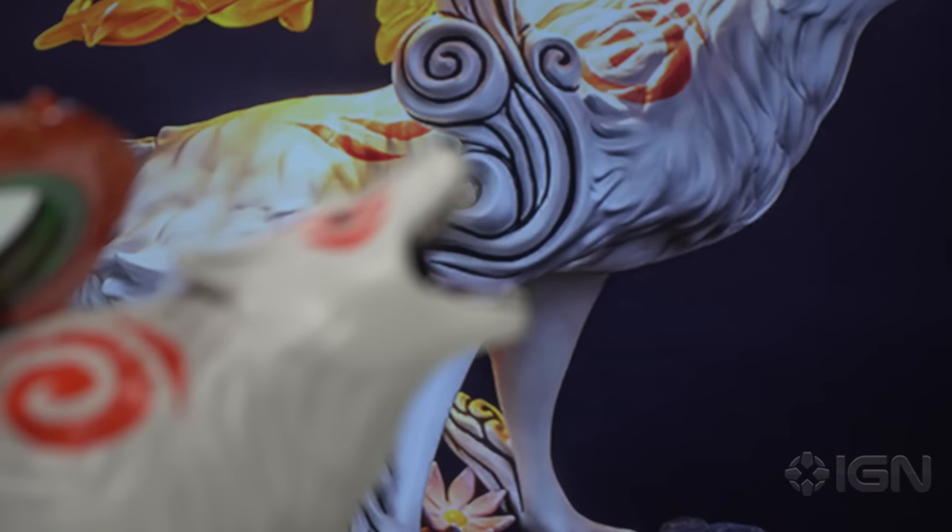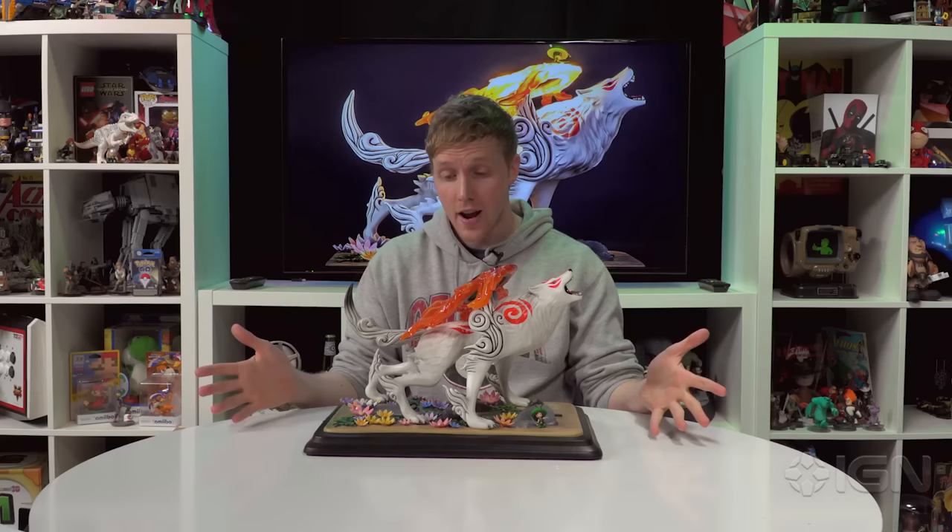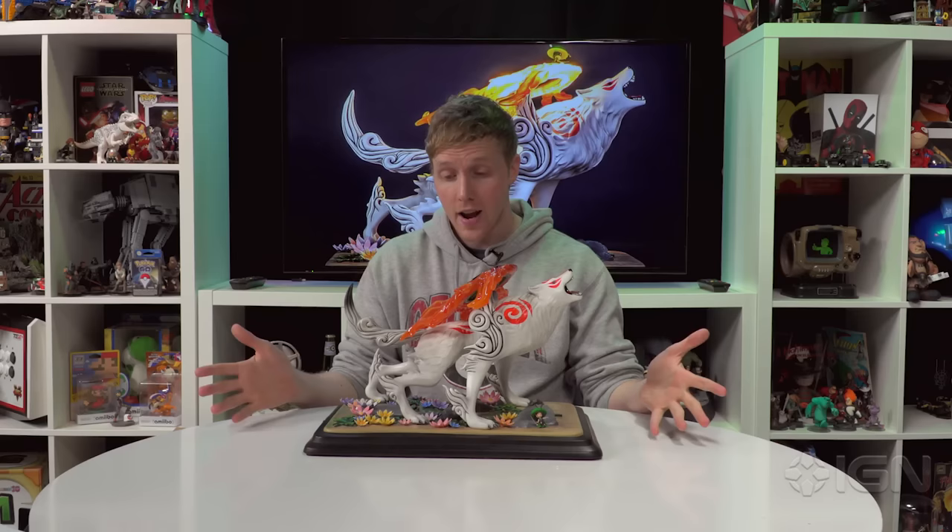The figurine is from First 4 Figures. The statue is at one-quarter scale, which is surprisingly big and heavy — around 12 inches tall and 17.5 inches wide. It's available right now on firstforfigures.com, and if you're an Okami fan I would definitely consider picking this up. For all the latest unboxings of your favorite toys and video games, stick with us right here at IGN.